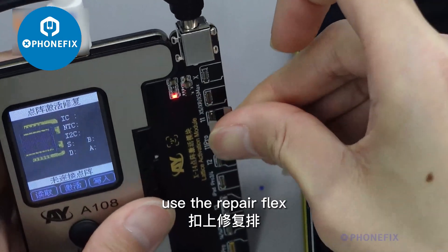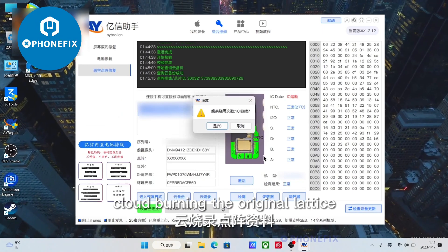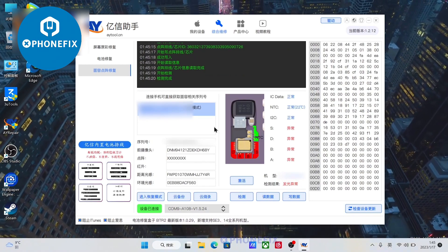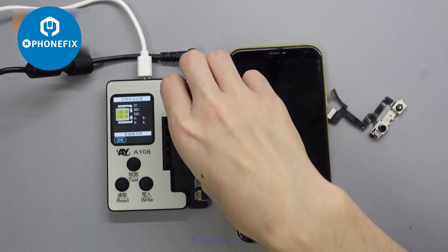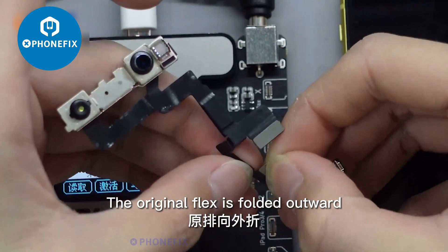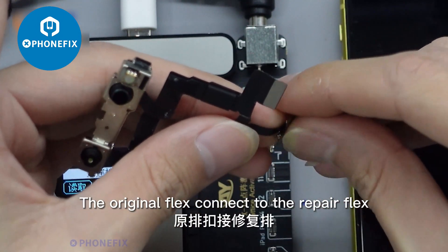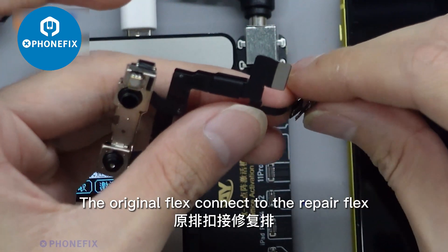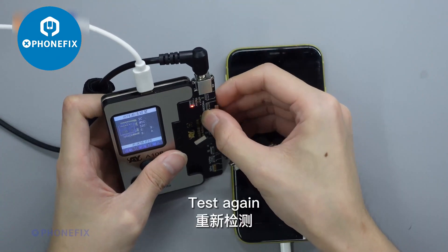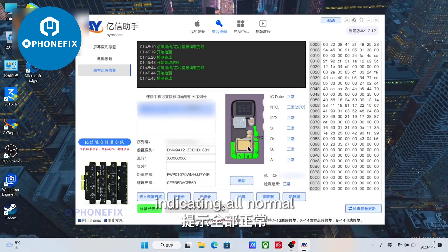Use the repair flex. Cloud burning the original lattice. The original flex is folded outward. The original flex connects to the repair flex. Test again — indicating all normal.